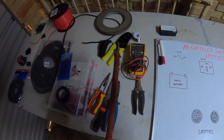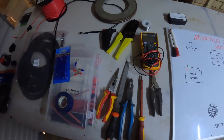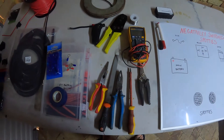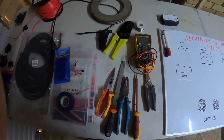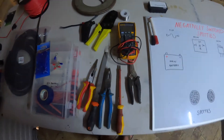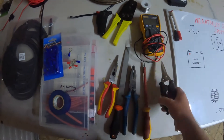This screwdriver here I use for piercing existing glands when we go through the firewall. You don't really want to be doing extra holes in your firewall. When you're drilling into your firewall, you don't know what you're going to drill into on the other side. I've done it before and been lucky I haven't hit anything. But use grommets where you can — if not, drill a hole and put another grommet or a gland in.